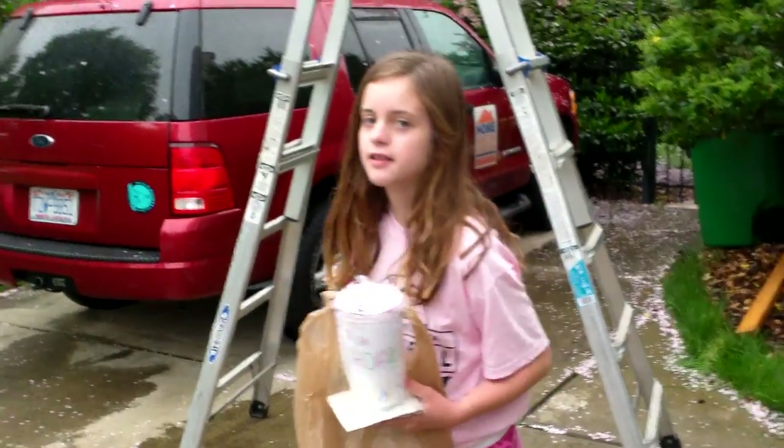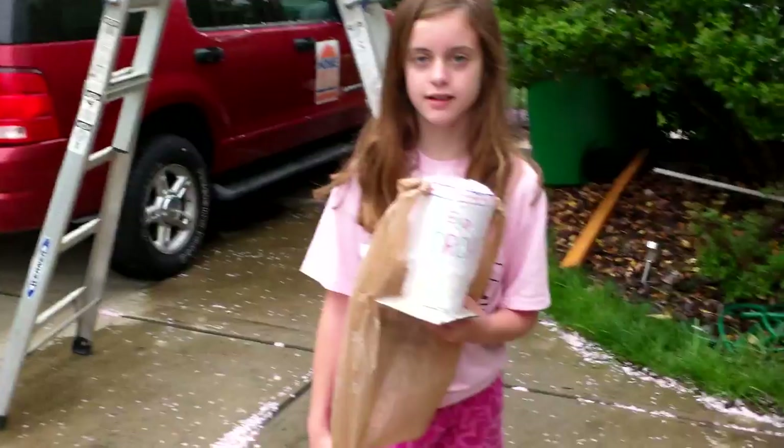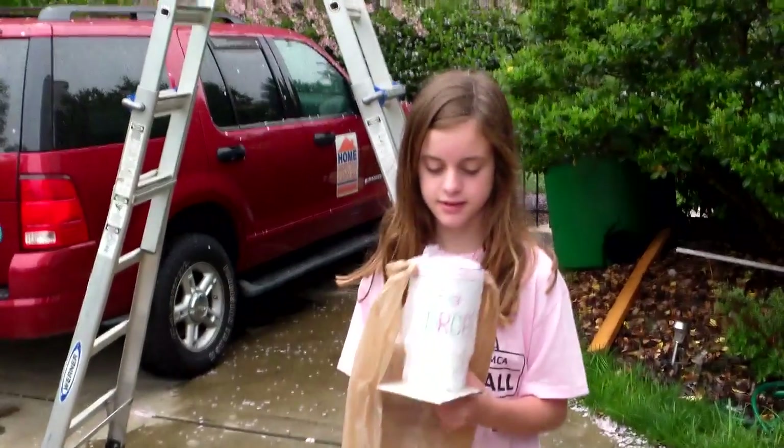Hi, I'm Preston Sandlin, and this is my daughter Sarah Margaret Sandlin, and that's our other daughter, Meredith Sandlin, over there. Sarah Margaret is going to — she has a project called Egg Drop, where she has to make a thing where the egg won't break, so I'll let her take over.